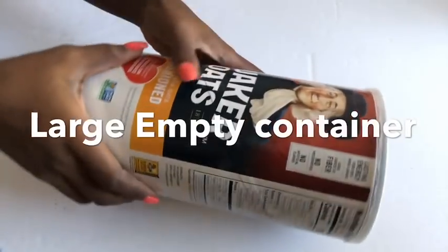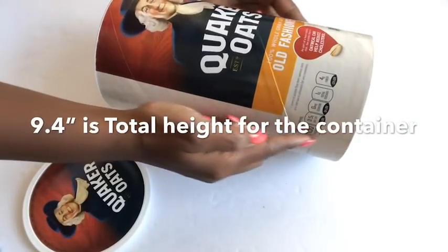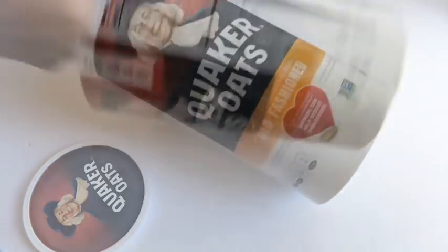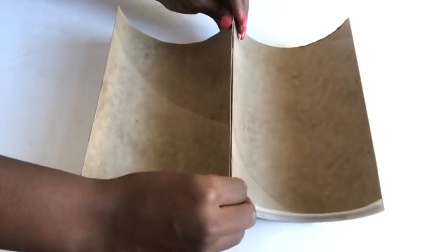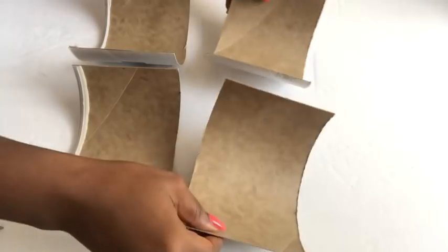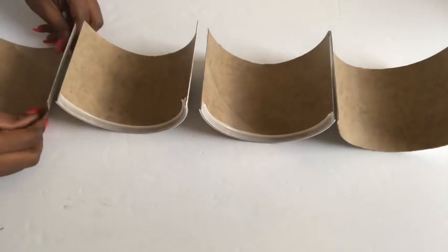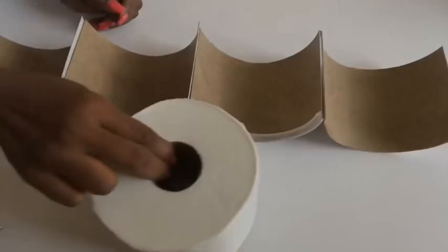I'm starting the project with an empty old container and I'm going to split it into two. Now that I have this, I'm going to cut it again so that I can have four pieces.